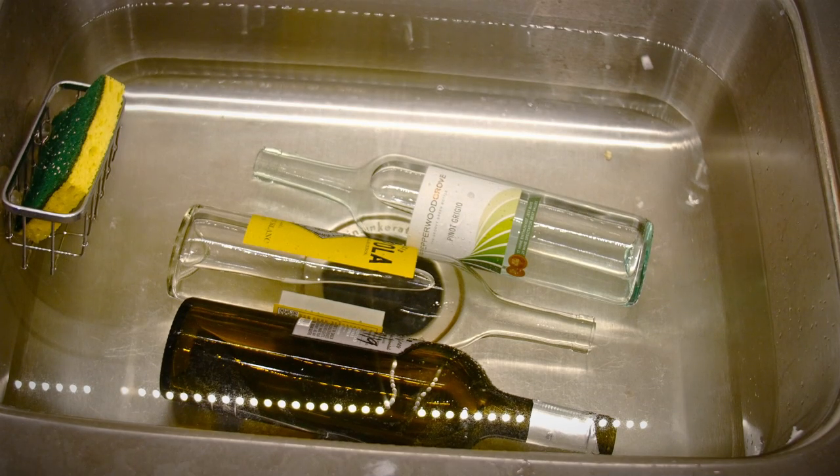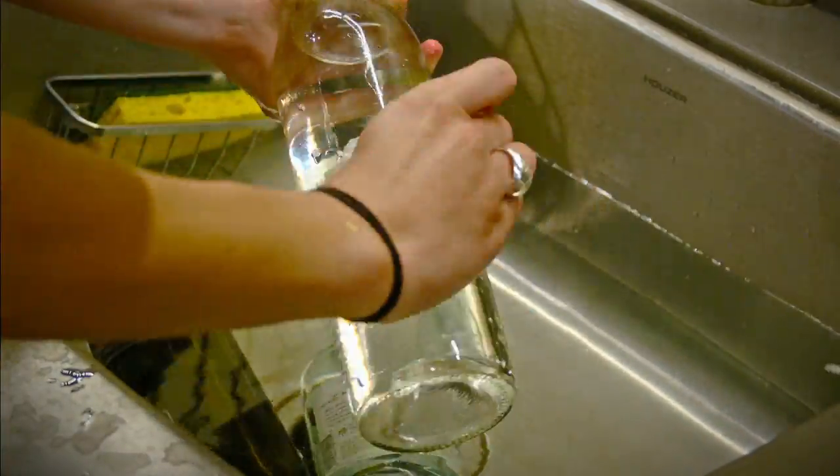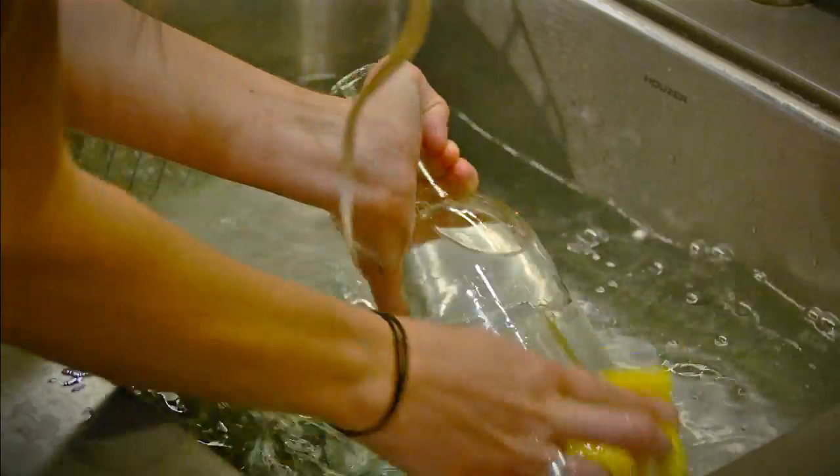Before you get started, you'll want to soak your bottles in warm water to remove the labels. You can also wash them with a sponge and soap to get all of the sticky residue off, so you'll have the smoothest surface to work with.